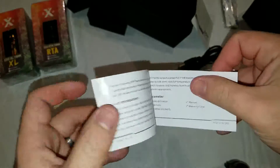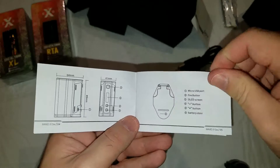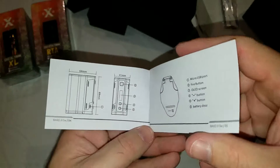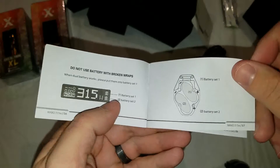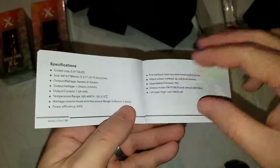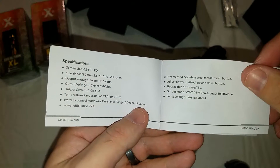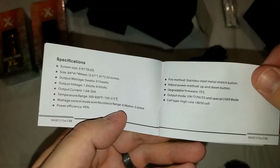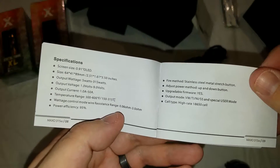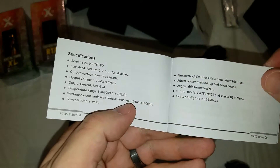Let's see if the manual is halfway decent. Pretty basic — there are the measurements, pretty close to what I said. 315 watts is correct. Output is 1 to 9 volts, output current 1 to 50 amps, temp range 300 to 600 Fahrenheit or 150 to 315 Celsius. Wattage mode resistance goes down to 0.06 to 3 ohms — that's pretty cool, going all the way down to 0.06 in wattage mode instead of 0.1 like a lot of devices.